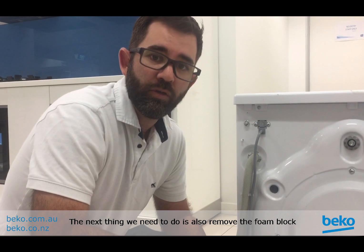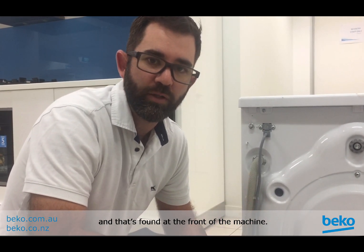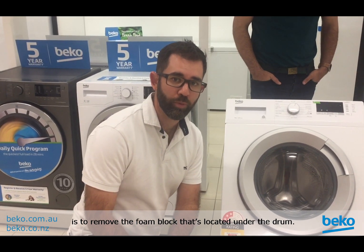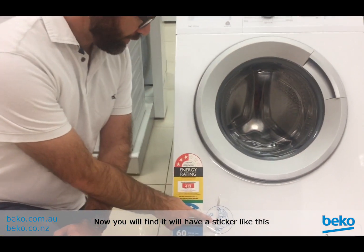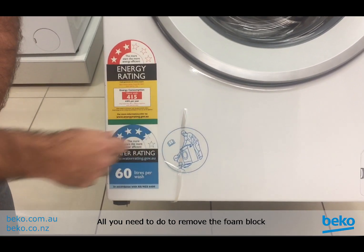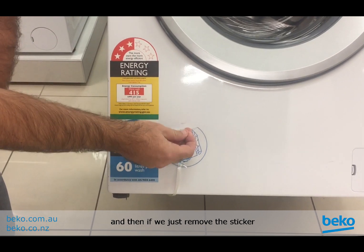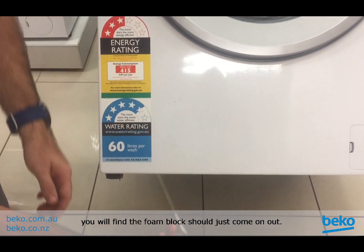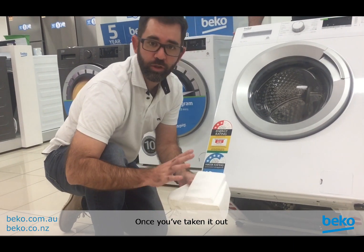The next step is to remove the foam block that the drum is sitting on, found at the front of the machine. You will find it has a sticker with a piece of line on it. All you need to do is have someone help you tilt the machine back, then remove the sticker and the foam block should just come right out.